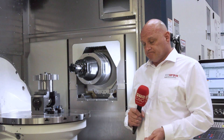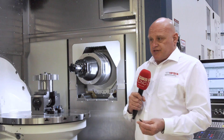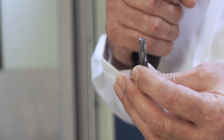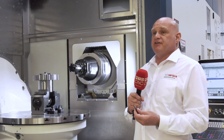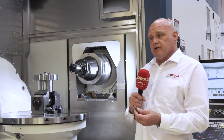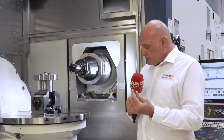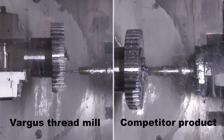The final operation we've just seen is putting the threads into the face of the component, and I noticed there's a competitor's thread mill against your high feed thread mill. What are the advantages? Our high feed thread mill — this is the multi-flute thread mill introduced recently by Vargas — is exactly what it says. It's a multi-flute thread mill, up to seven flutes, and that gives the advantage of higher speeds and higher feeds as well, due to the number of passes taken. On something like an M10, we're looking at possibly up to a 40–50% saving in cycle terms.